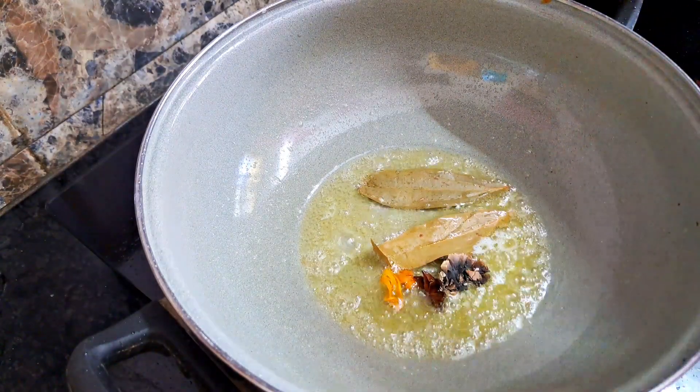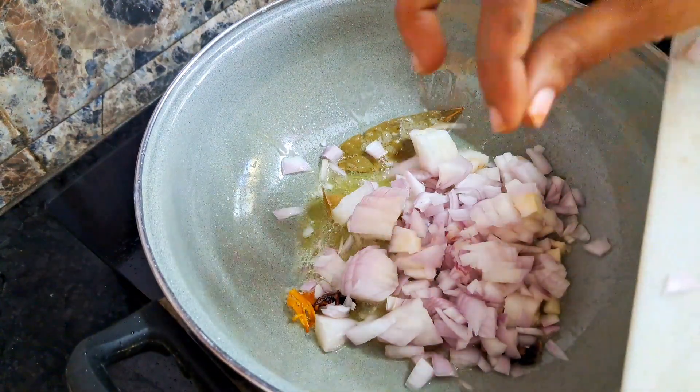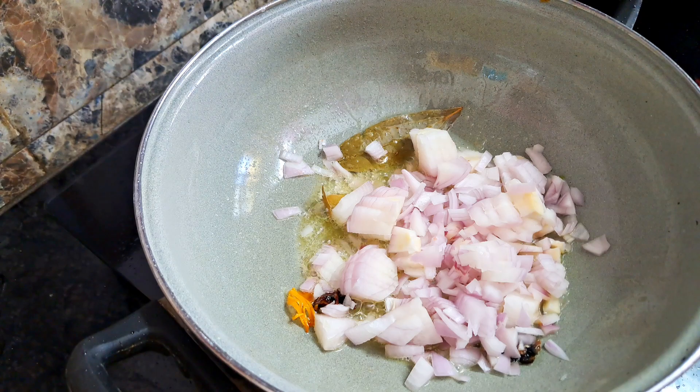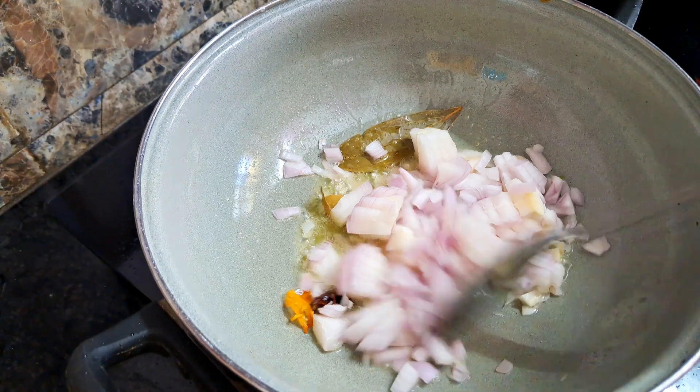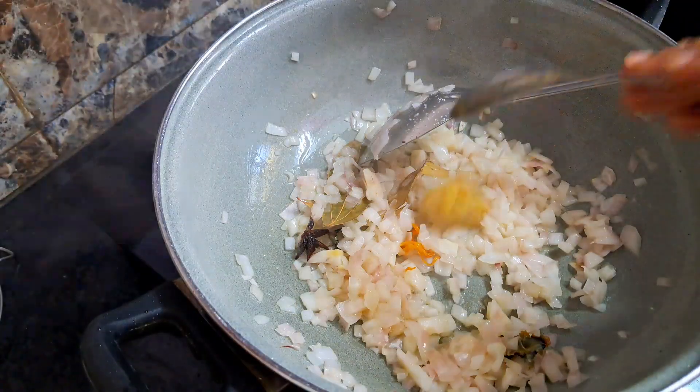Add 1 anna sippu, 1 chinna kalpasi — which is a star anise. You can cook for 1-2-3 minutes. Then add half a tablespoon of ginger garlic paste.